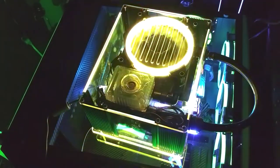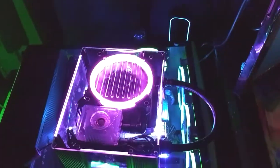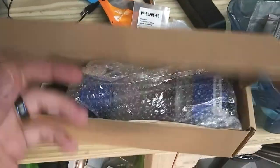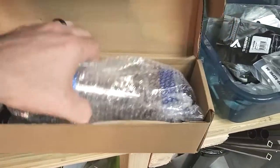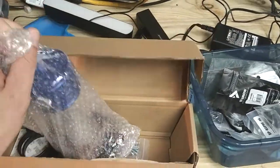Because we're going to have some fun today — or tonight, this evening, tomorrow, whatever day it is, I don't know. I'm pretty sure I've showed you guys what was in here — this is the reservoir and pump combo by Freeze Mod.